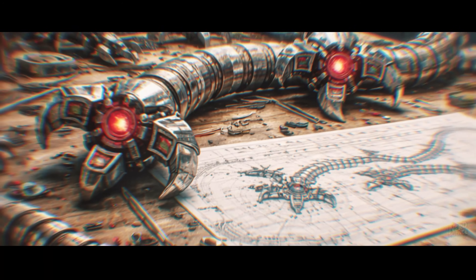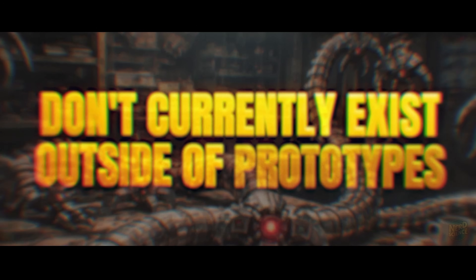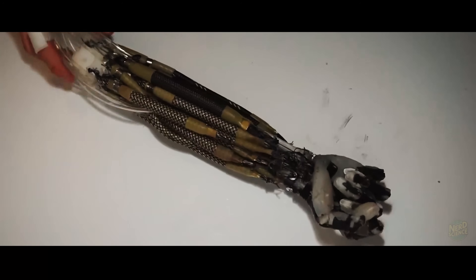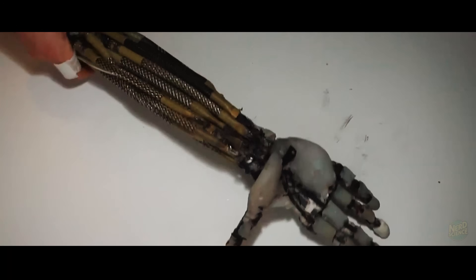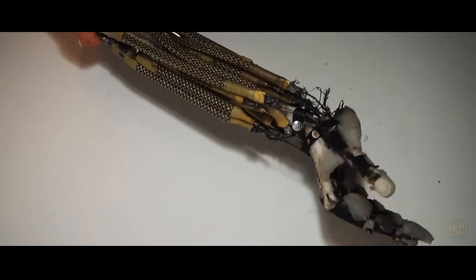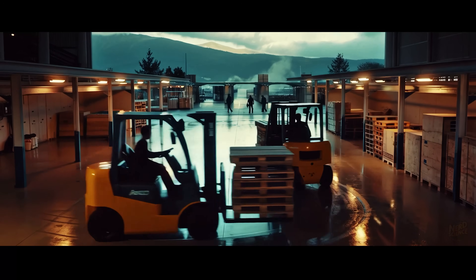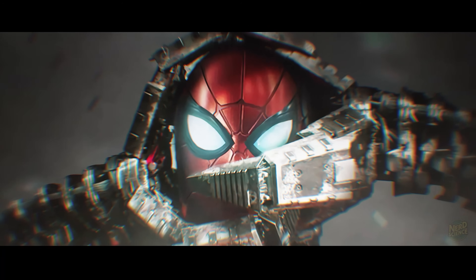To get the speed and strength of Doc Ock, we need actuators that don't currently exist outside of prototypes. We need artificial muscles — electroactive polymers that contract when a voltage is applied — mimicking human muscle fibers but with the density of a hydraulic piston. Without this, you are just building a really expensive forklift that can't catch a punch.